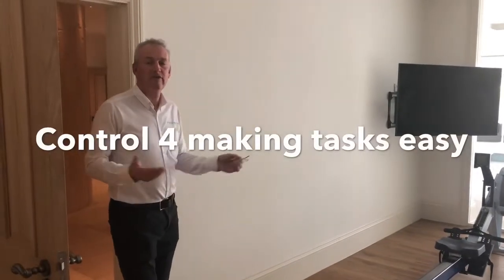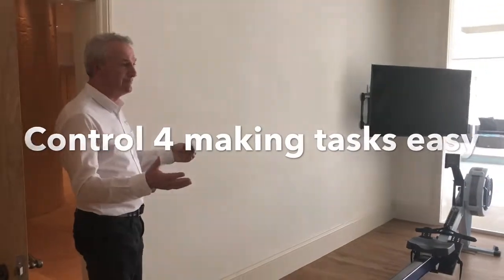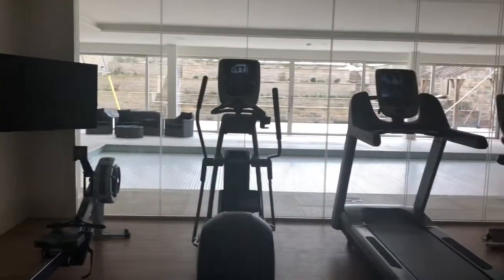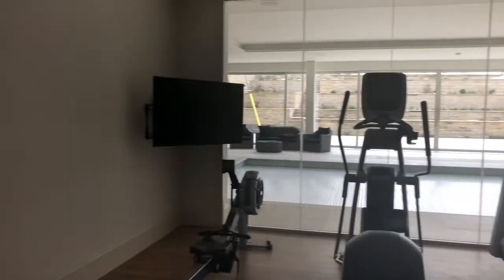This is an example of one of the things we can do with Control 4. Here we have a gym with two televisions in it. We want to make it as simple as possible for the customer, because that's what a smart home is about — it's about making things simple.